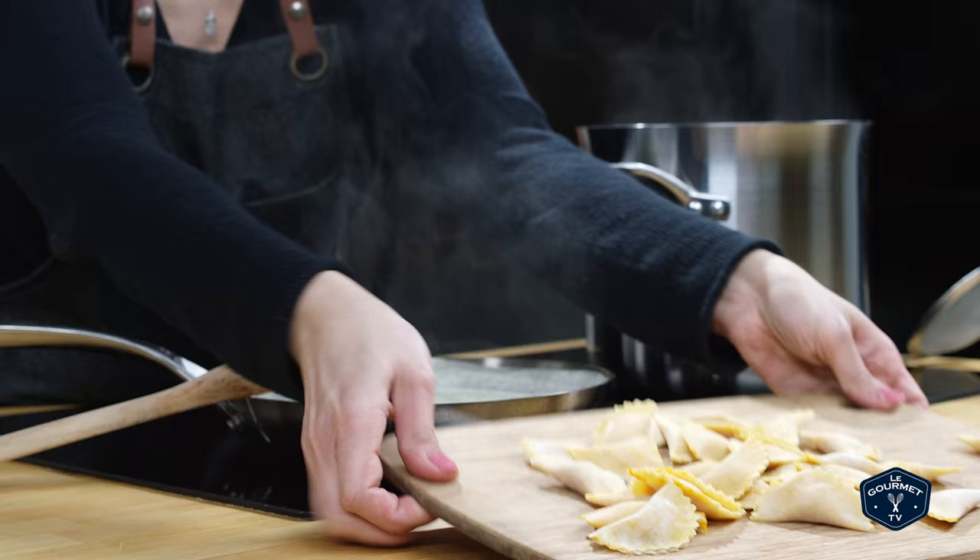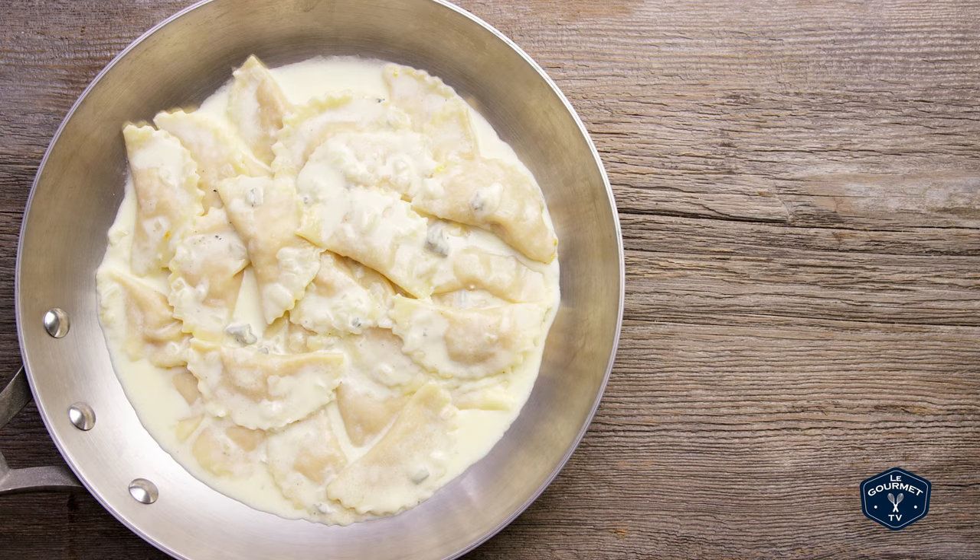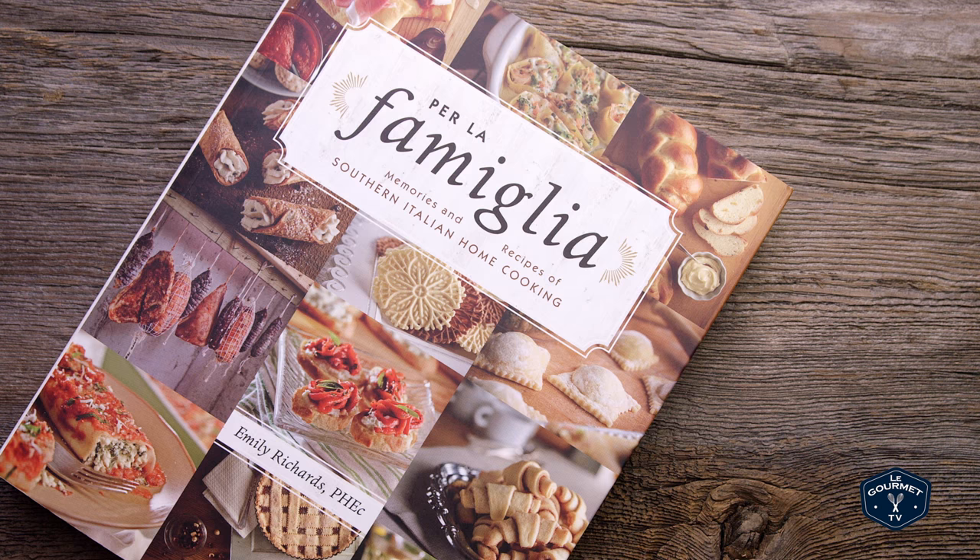Let the annulati dry a little bit before you cook them — if not, you might have them open up while you're boiling them. I like to serve these annulati with my easy gorgonzola sauce. You can check out that video and both of these recipes in my cookbook, Per la Familia. Mangia Bene!